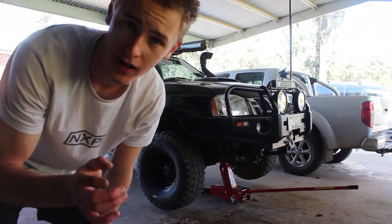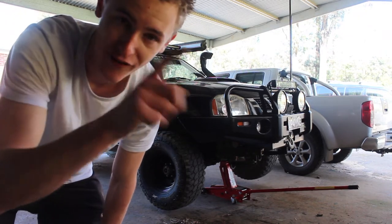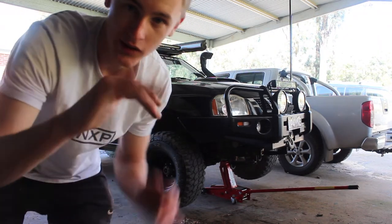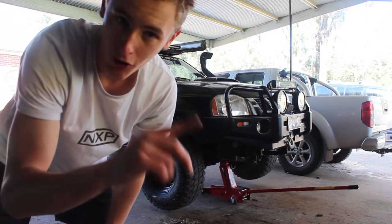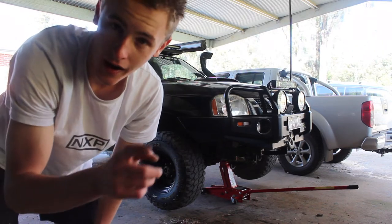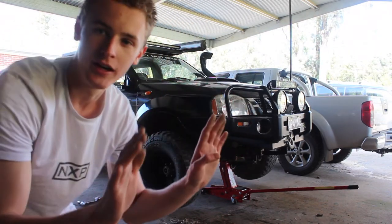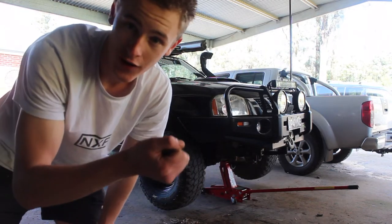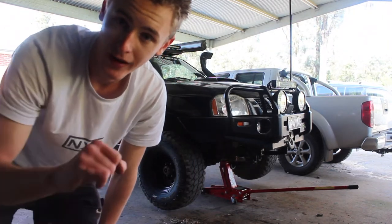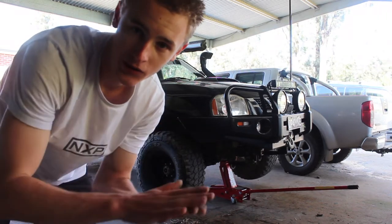I'm going to tighten up as much as I can with the impact gun. You tighten up every second one so it doesn't pull around and whatnot — I normally try to go opposite or second ones so it goes nice and flush, instead of bending around. I do the impact gun so it's fairly tight, then I'll lower the car, then tighten it up more all the way around, just to make sure it's really tight while it's on the ground.